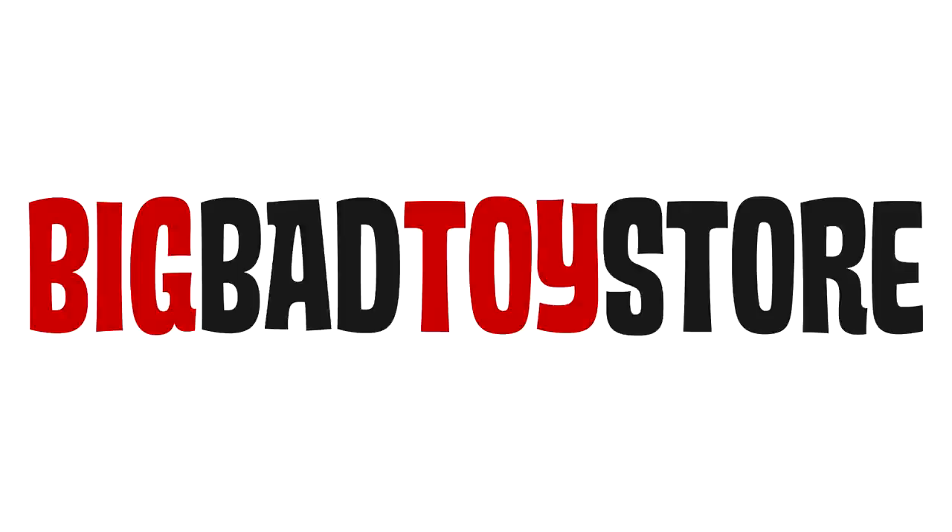Mechagodzilla and other SH Monster Arts figures are at Big Bad Toy Store, so check out the link in the description below.